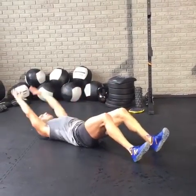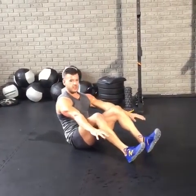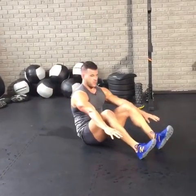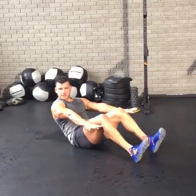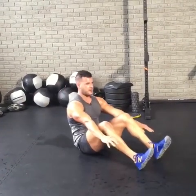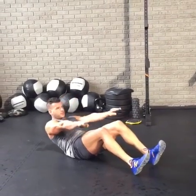Fight for it. Work for that weekend, we're almost there. Five, four, three, two, one.